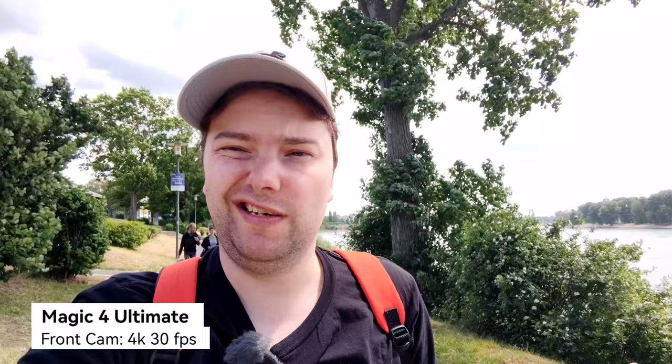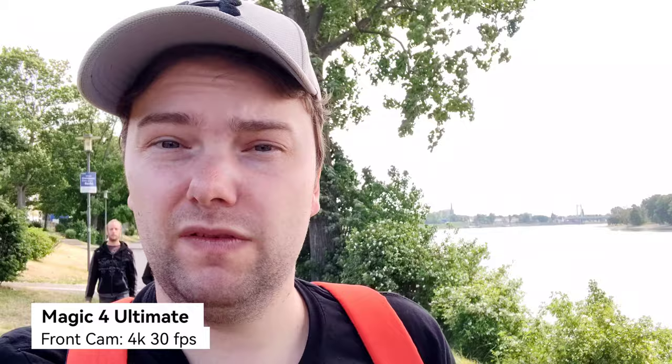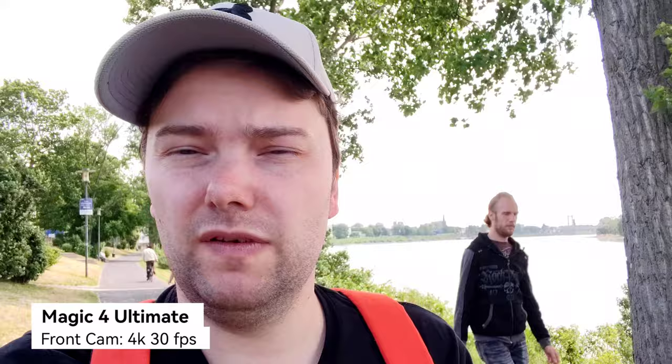I can go to 0.8x — not much of a difference here — and also to 1x if needed. What are the stabilization and colors like? Just like the Mate 40 Pro, the Magic 4 Ultimate doesn't have any autofocus on the front-facing camera, so this is the only thing you can get here.